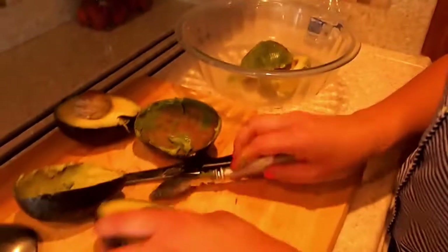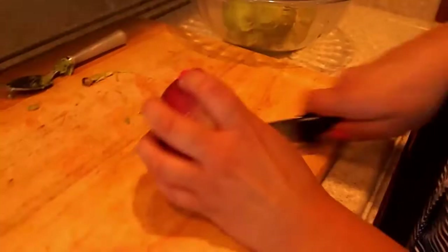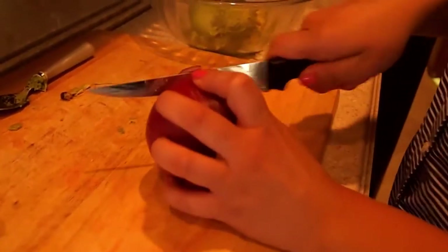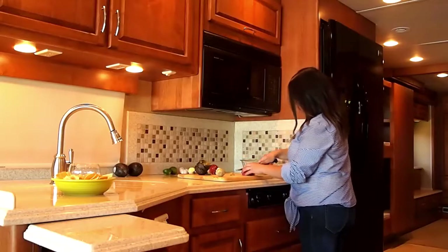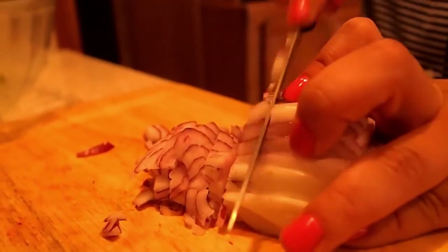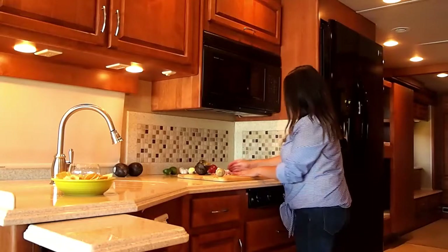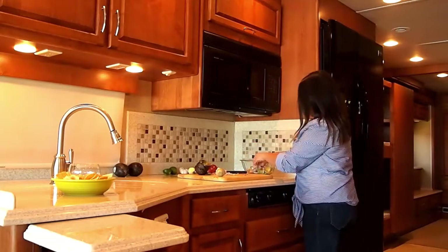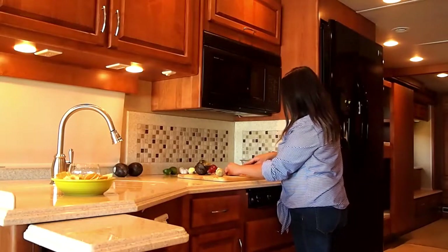Once you have that, we're going to move on to the red onion. Some people like a lot of onion in their guacamole and some people don't like any. It's all up to you, but the recipe does call for a half, so that's what I'm going to do. Then set all your chopped onion right in the bowl with the avocados. You can cut it as fine or as chunky as you want — it's really up to you.